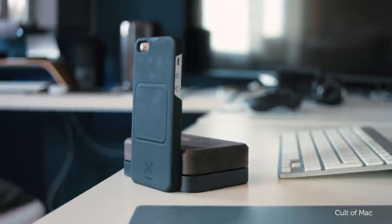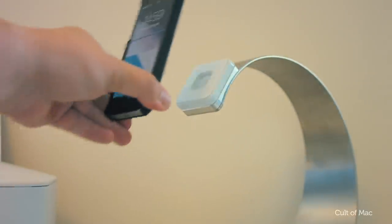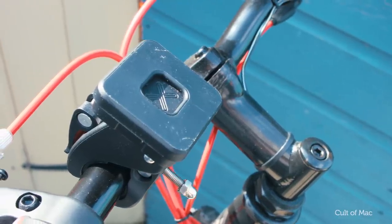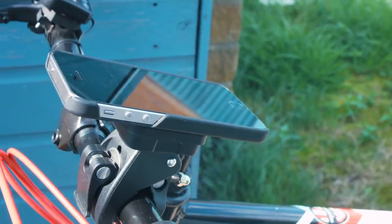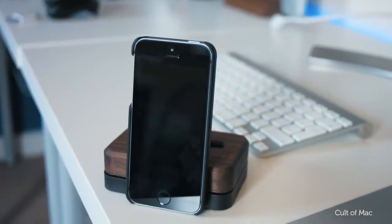The best thing about this case is if you invest into XVida's magnetic ecosystem. XVida provide a ton of magnetic mounting systems for everything from car mounts for when you're using the phone as a sat nav, as well as a bike or stroller kit so you can secure your phone to the handlebars when riding about. And on top of all that, if it breaks, XVida will exchange it for free — so what's not to love?